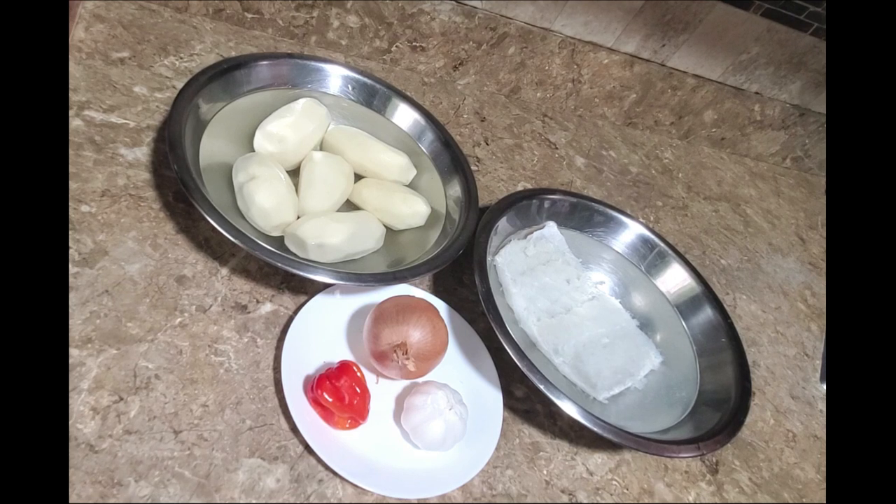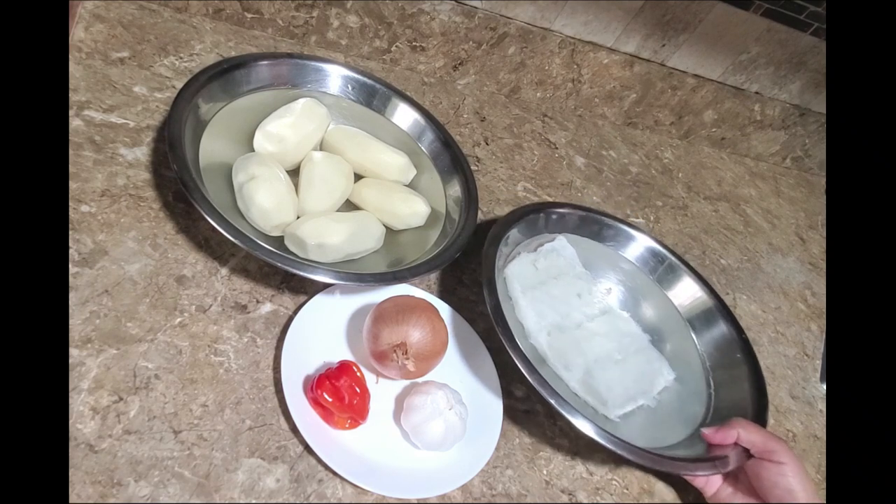Today I'm going to share with you a recipe for aloo choka mixed with roasted salt fish. This recipe was requested by Charlie — he wants me to share this delicious dish with you.